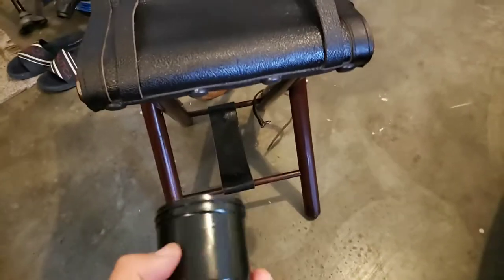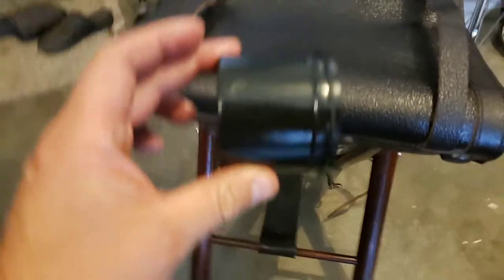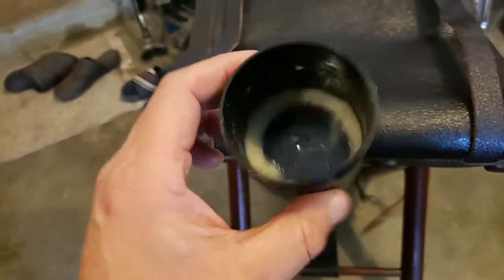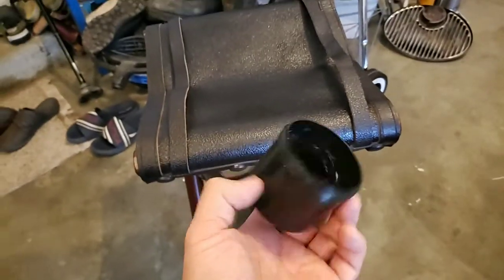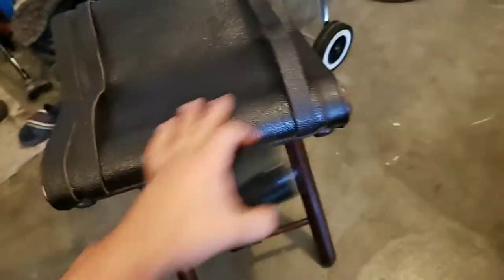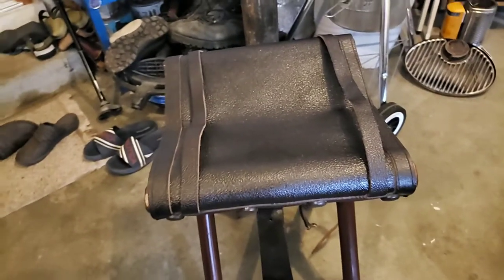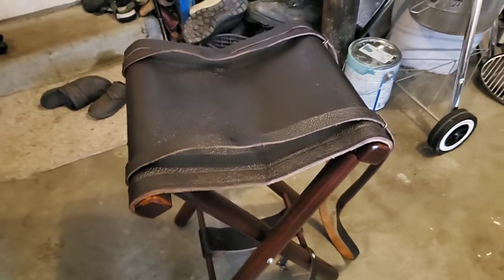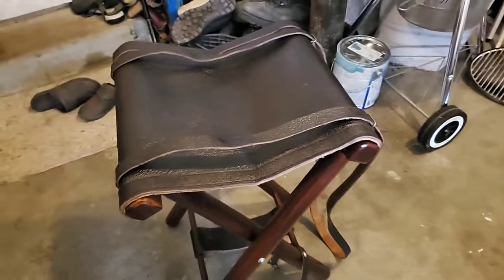This bottle of Obenauf's LP is almost empty — I need to order more. It works really well because it has beeswax in it, plus their oils inside, so it hydrates the material and the beeswax helps protect it from water. If you have any questions or comments, just put them in the comments section and I'll try to answer as soon as I can.